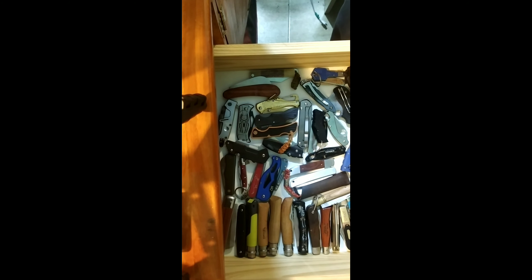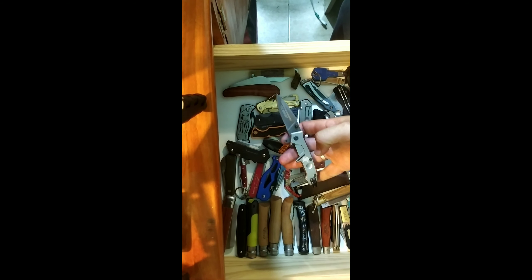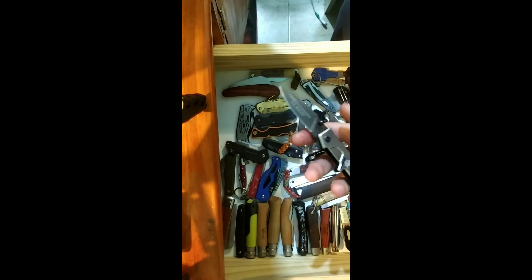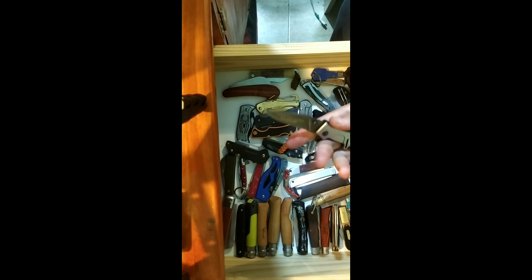These are my smaller knives. This knife is Extreme Ratio, probably a clone — I bought it at a store that I later found out sells mainly clones. It was one of my first knives; I thought it was cool. Way overpriced, and very uncomfortable because of that guard there.